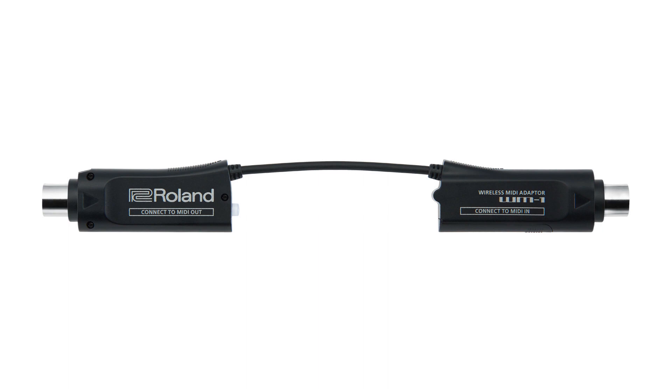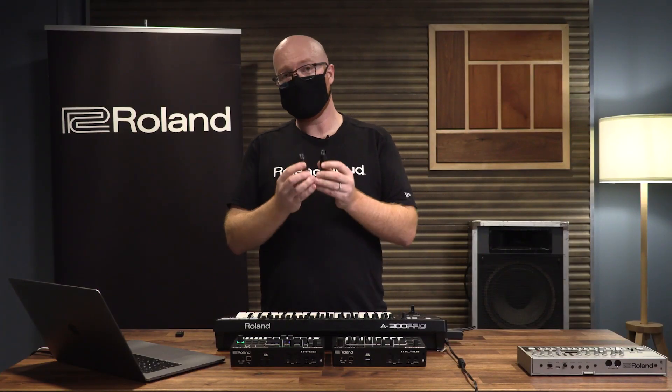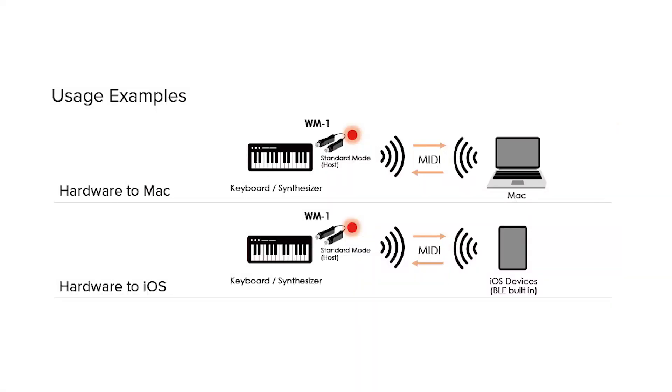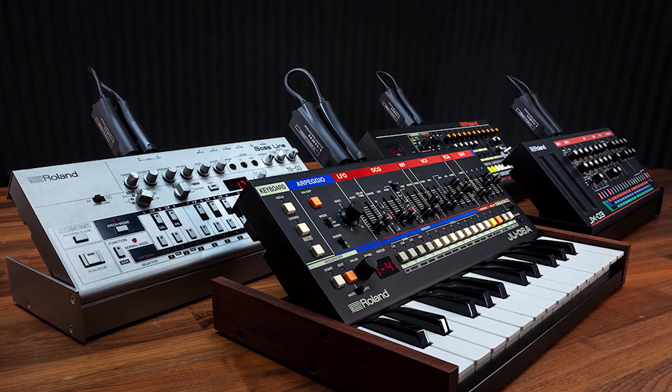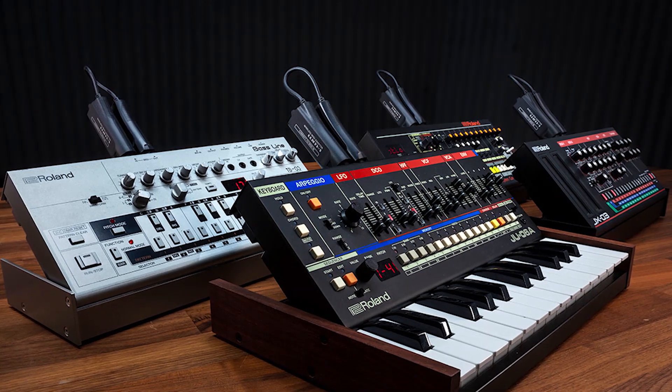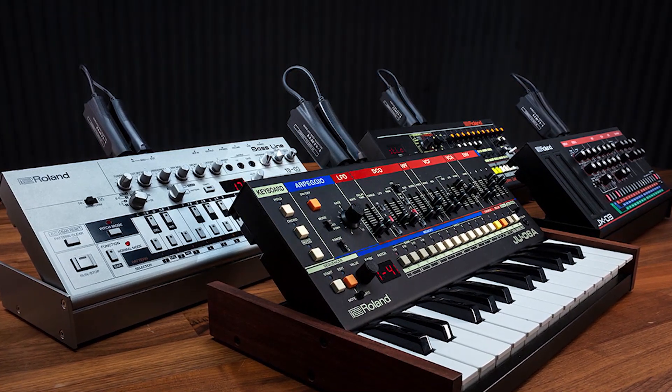I've got the WM-1 with me right here, and as you can see, it's essentially looking like a very short MIDI cable, but it's way more than that. It's an adapter that allows you to communicate between your MIDI hardware and your computer, iPhone, iPad, or other devices that have a WM-1 plugged into them. You can have multiple devices working within this ecosystem without even the need for a computer, and it's all wireless with no need for a traditional MIDI cable.